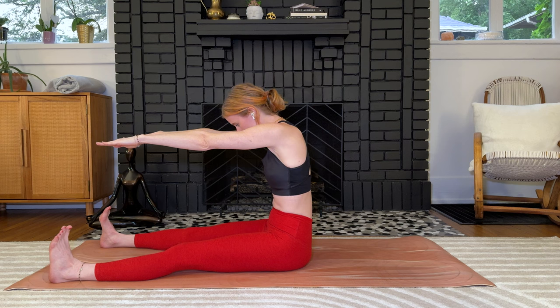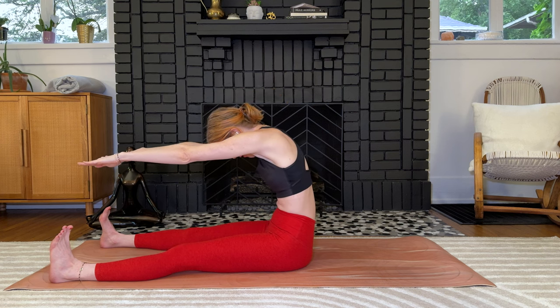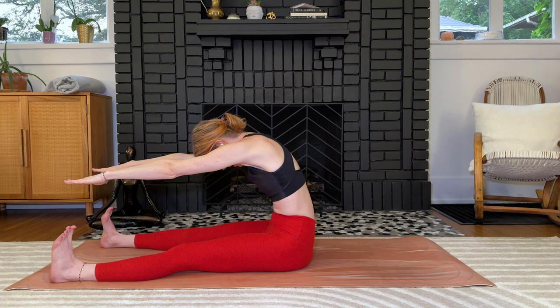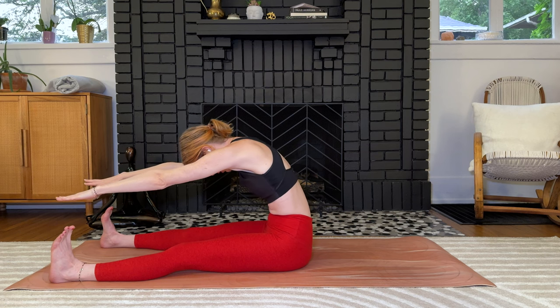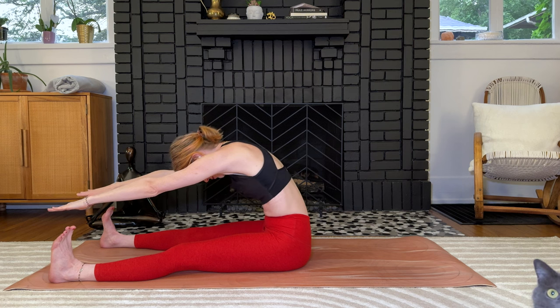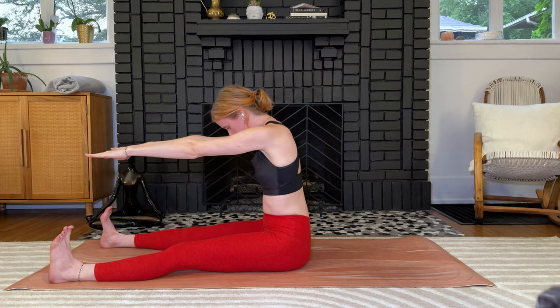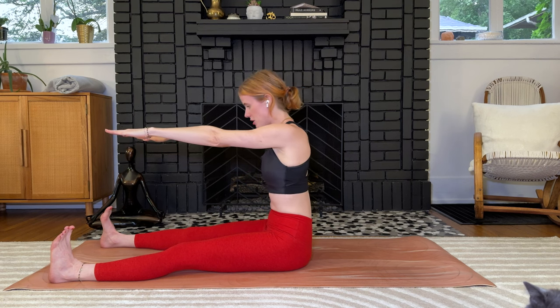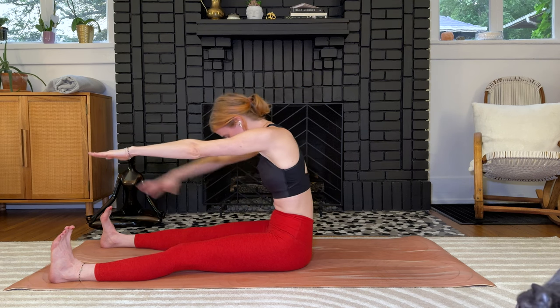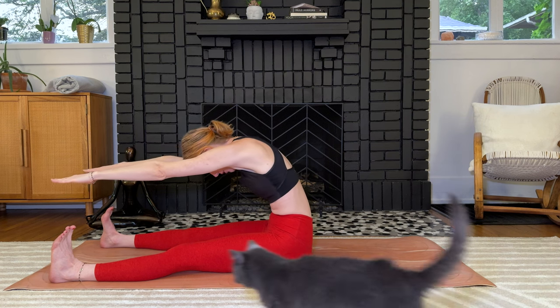We'll do it two more times — really articulating the spine as you reach forward, pulling it back from the ribs, all the way down, and then slightly reaching forwards. If you need to soften because the hamstrings are screaming, that's okay. Slide back up, stacking the vertebrae one at a time.